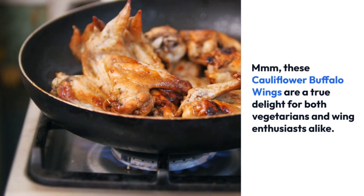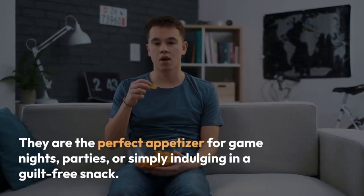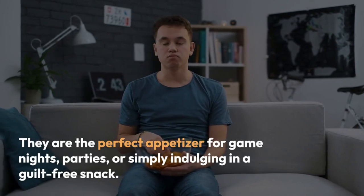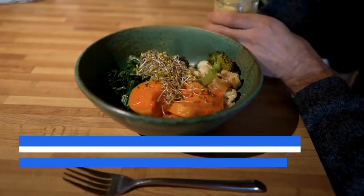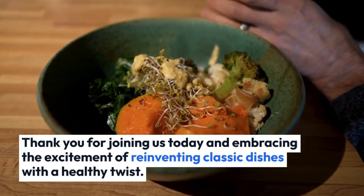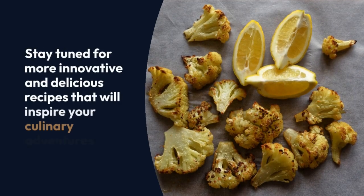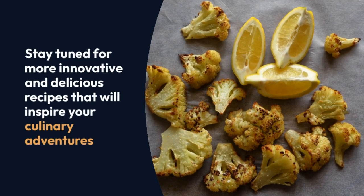These cauliflower buffalo wings are a true delight for both vegetarians and wing enthusiasts alike. They are the perfect appetizer for game nights, parties, or simply indulging in a guilt-free snack. Thank you for joining us today and embracing the excitement of reinventing classic dishes with a healthy twist. Stay tuned for more innovative and delicious recipes that will inspire your culinary adventures.